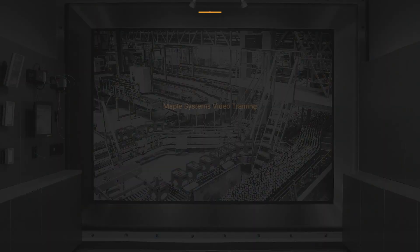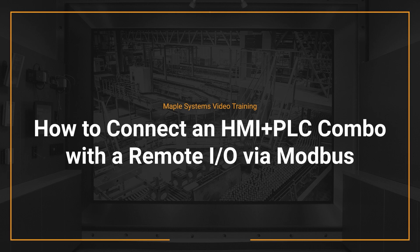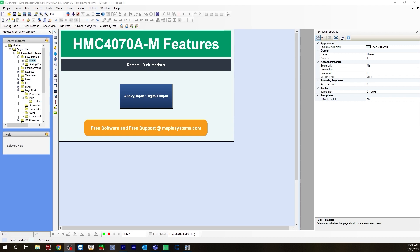Hello, I'm Kyle. I'm the technical content developer at Maple Systems. Welcome to the Maple Systems video training series. In this video I will be showing you how to connect an HMC with a remote IO via Modbus.